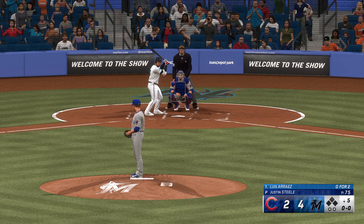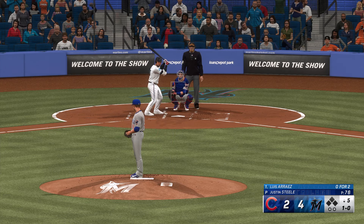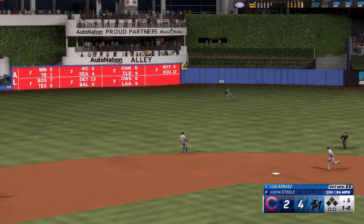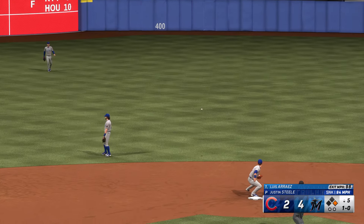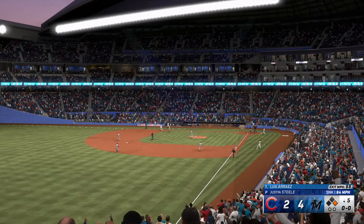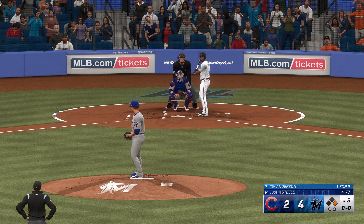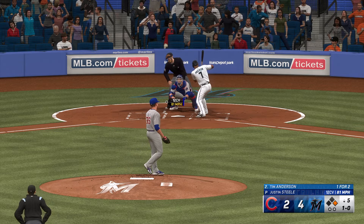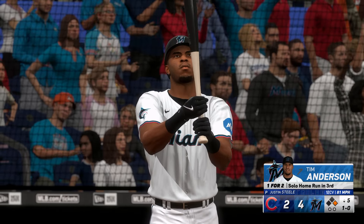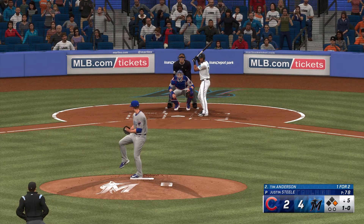Back here at Loan Depot Park — Jon Chomby with my buddy Chris Singleton. Bottom five, Luis Arias. Steele back to work — ball one there. Base back, center field — man aboard on the leadoff single. Everything came together for him, that's about as textbook as it gets. Got his stride and load out of the way early, stayed inside that ball and squared it up out front — like he was in the cage hitting off a tee.